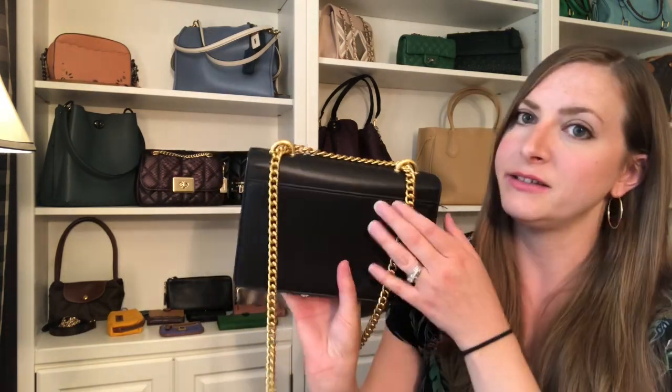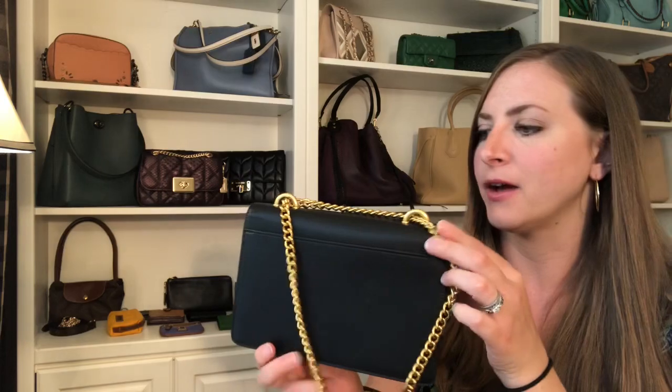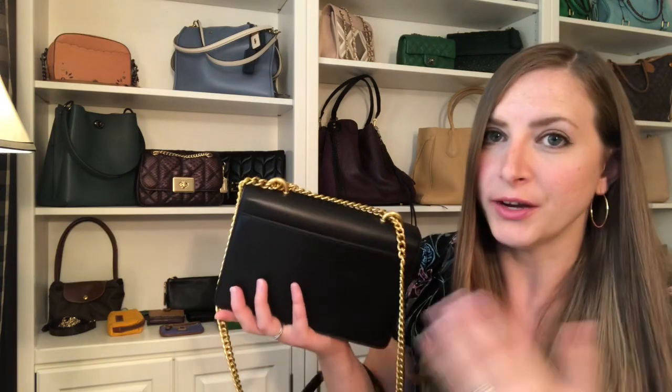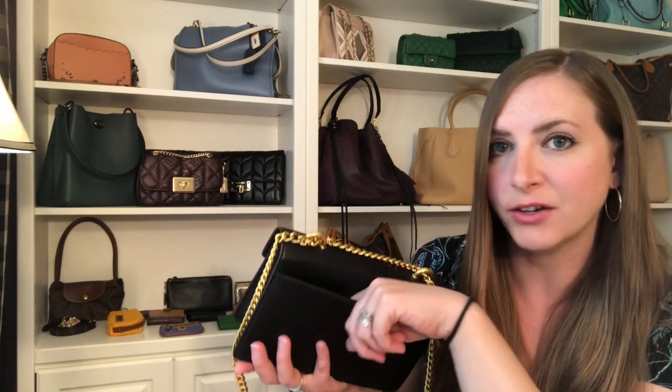Last but not least, there is an outside pocket on this bag, which I love. Because this vegan leather is more structured, it's hard to get anything really bulky in here — I would stick to more narrow items. Maybe if you had a key fob rather than big massive keys, you could slip that in here. If you had a smaller cell phone with a really narrow case, I'm sure you could put that in here. It's nice to have that outside pocket option.